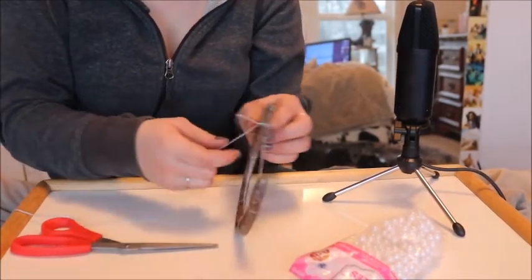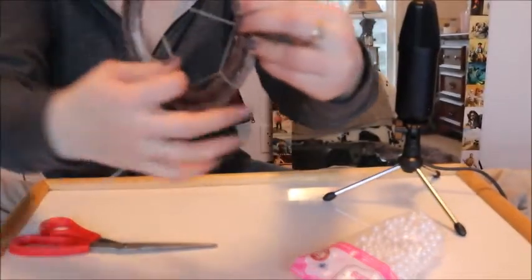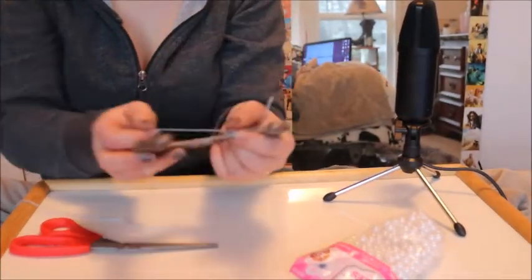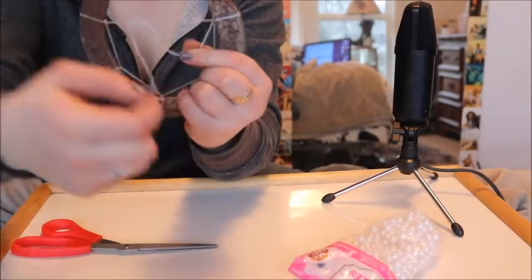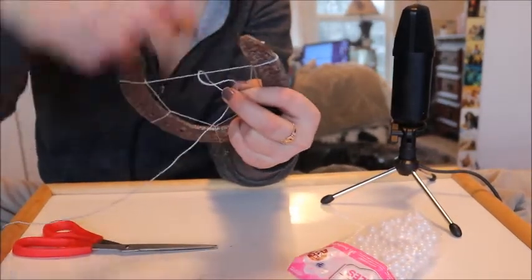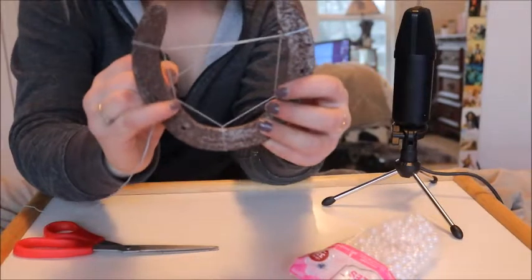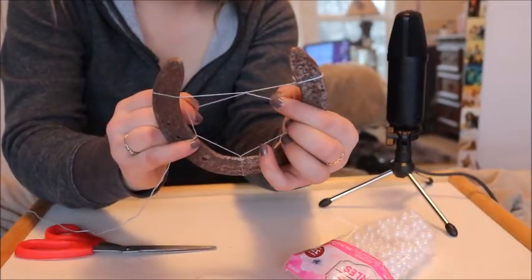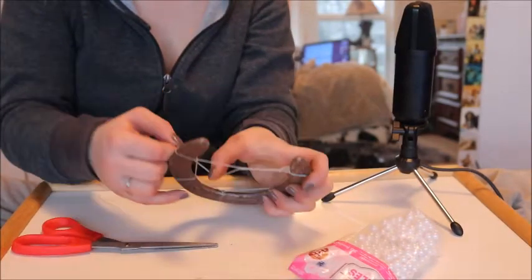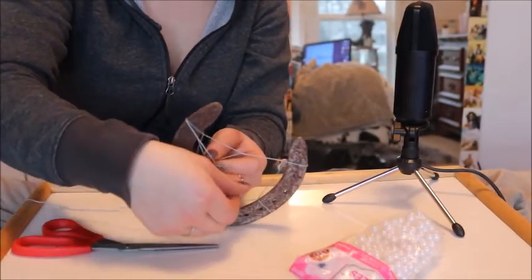Once you are back to the top and you've gone all the way around, just put your string around where you started and do another little knot — you're putting it just through all that little space and pulling it tight. So this is the part that I would say is the most difficult. When you get back to the top where it's just a string, all you have to do is take your string and do the exact same thing around — pretend that this is an extension of the horseshoe. So you're just going around in the hole, and then you've formed a little connection. Once you get back to it you'll be pulling it like that and you will be able to see it. After that, you just go around the horseshoe again on the other side.